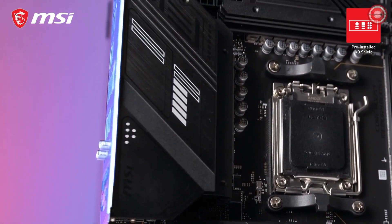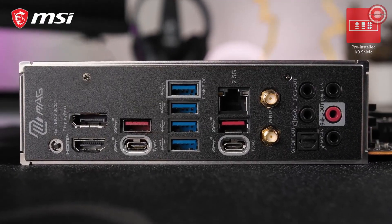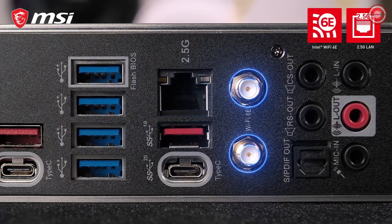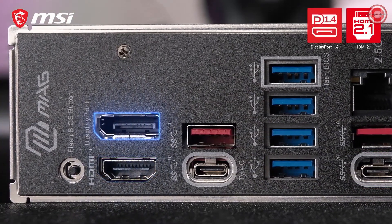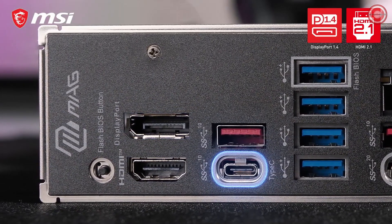The rear I/O of the motherboard is equipped with a pre-installed I/O shield and offers a wide range of connectivity options, including 2.5 Gigabit LAN, Wi-Fi 6E, and Lightning USB 20G for rapid data transfer. It also features both HDMI 2.1 and DisplayPort 1.4 display outputs, as well as DisplayPort 1.4 over USB Type-C.